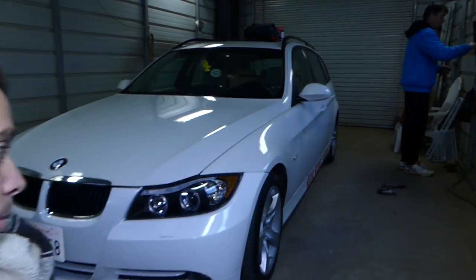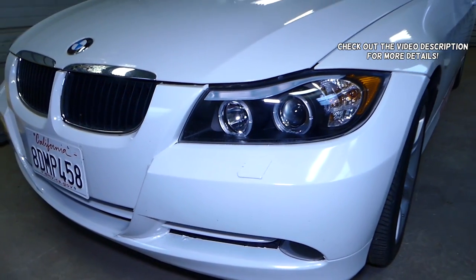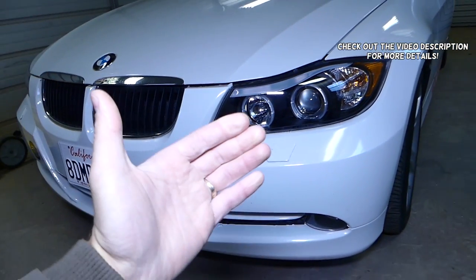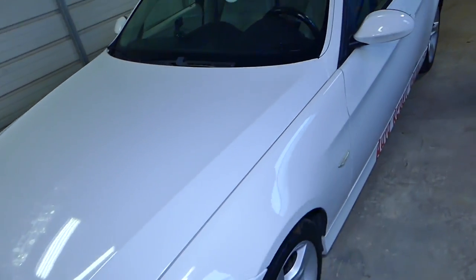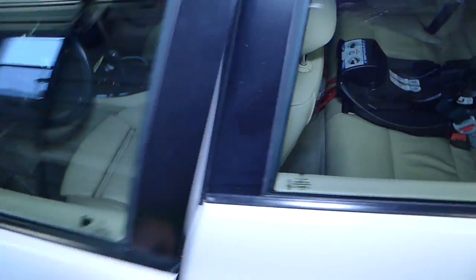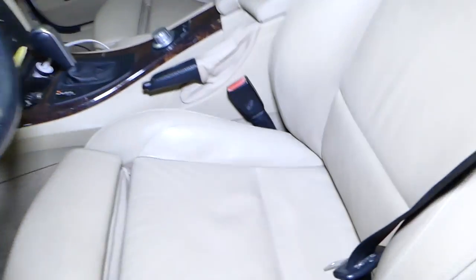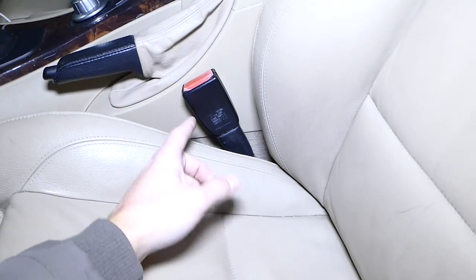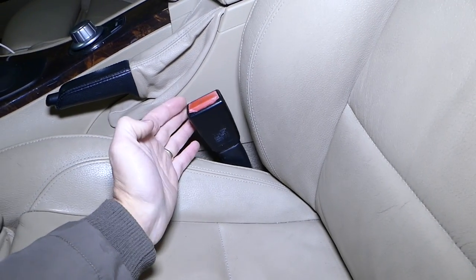Hey guys, welcome back to Repair Guys. In today's video we'll be working on the BMW again — generation 2005-2013 — and we'll show you how to remove and replace the front seat belt buckle. The buckle is very important in a crash, so if the car was crashed you will need to replace it. It's also part of the airbag system, so you can get a code for a bad buckle.